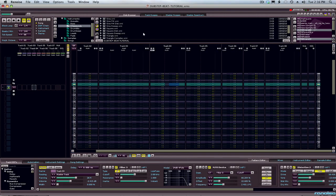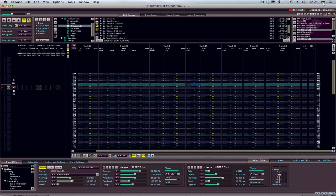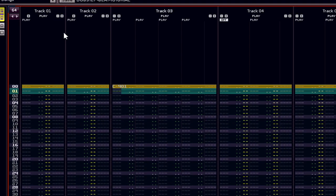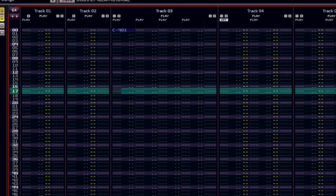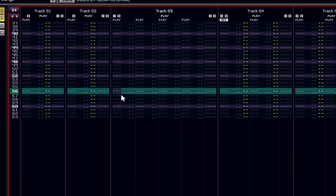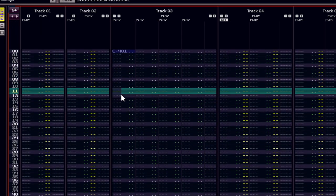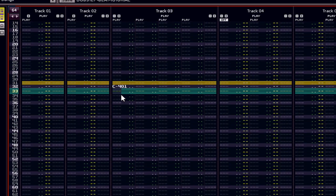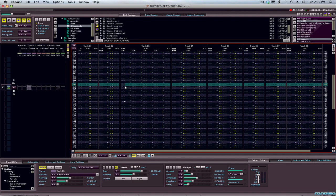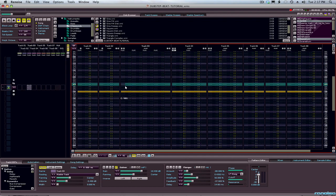All right, let's start off with just laying down the kick. So let's come in on the one — I press escape to get my editing up, and there's my one kick. Leave the metronome on and I'm just going to put a kick on every 30-second tick.